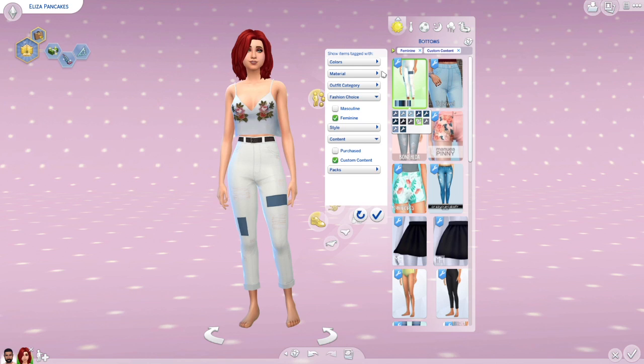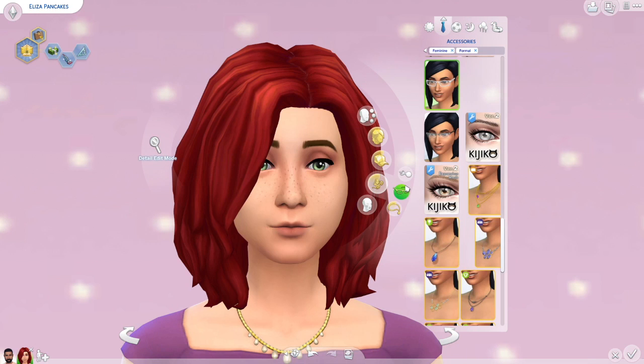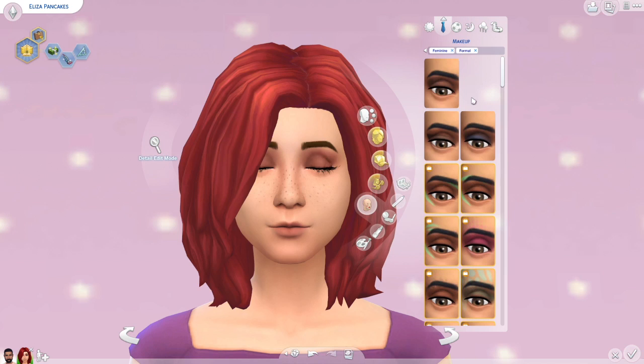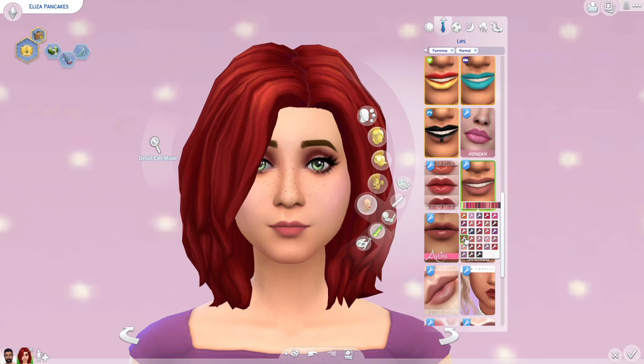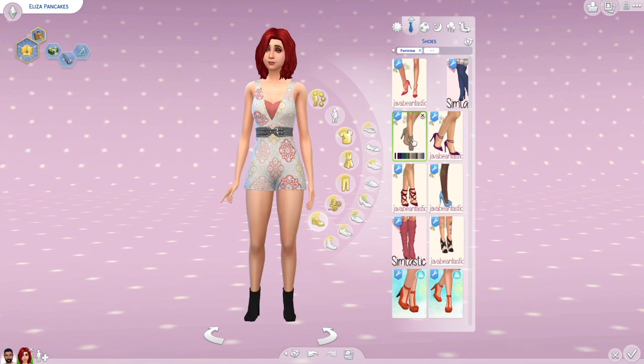I did use the — I don't know how to pronounce it — it's like Kyo Coco eyelashes. I use those pretty much on every single sim; I only have those eyelashes. And I use the Apricot skin overlay because that's one of the newest ones I've downloaded, so it's currently my favorite. I really love how it makes the skin look really matte. The hair I used was actually the exact same hair as I used for the plant sim.